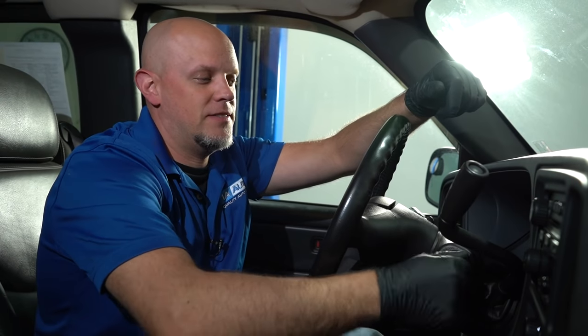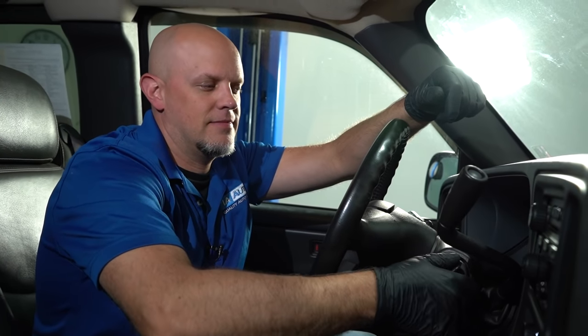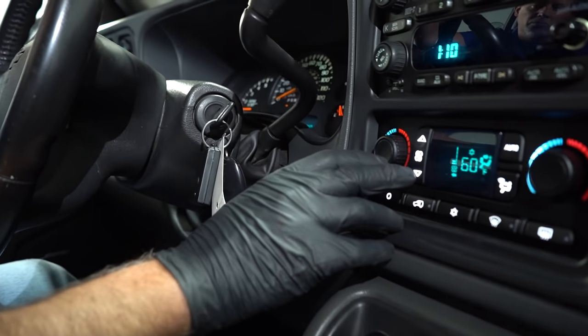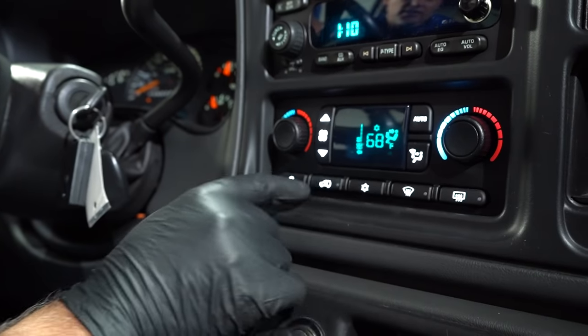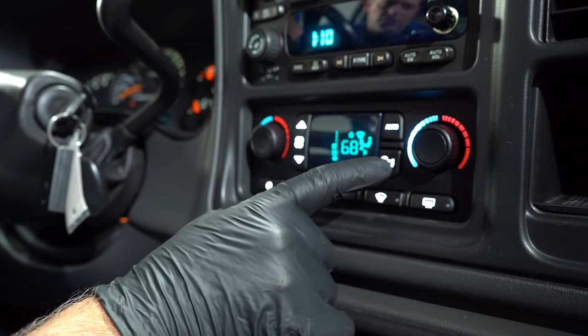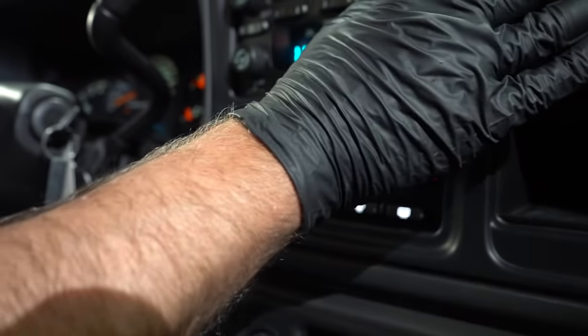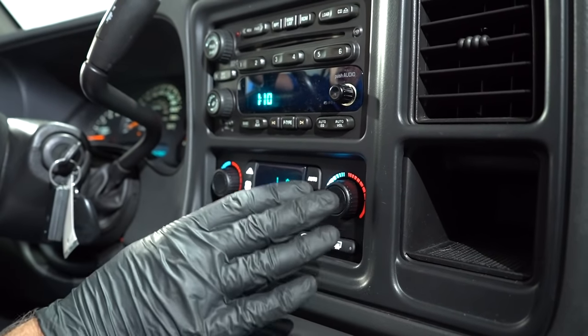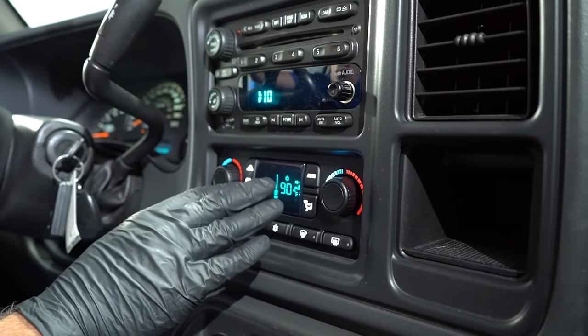Then we're going to run the vehicle for about 10 minutes monitoring the coolant level, just like you would a normal coolant system. Turn the heat on low — you don't want it on high. You want the blower motor as low as you can, and then change the mode so the heat's coming out of the vents. You can turn the heat all the way up, but just keep the blower motor on low.